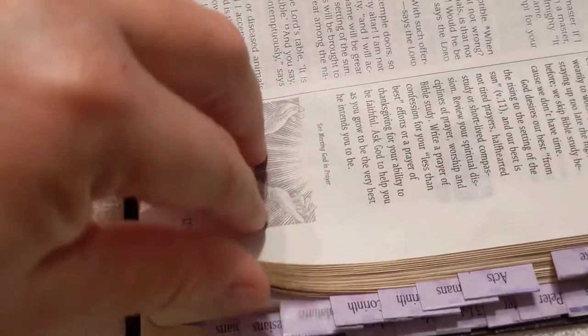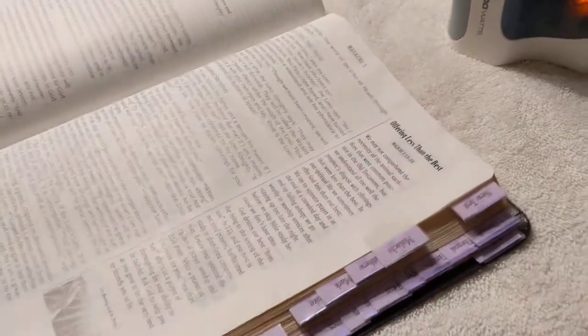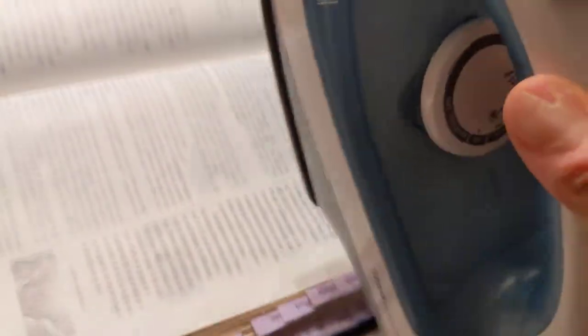I have several pages that need repair, like that one, and then there are some that just completely ripped off. So this is what I'm going to do.